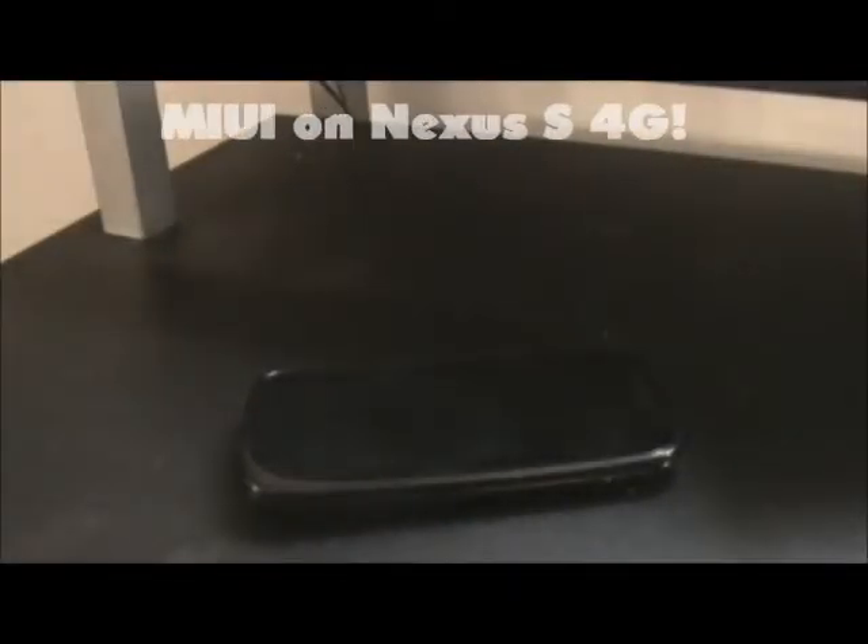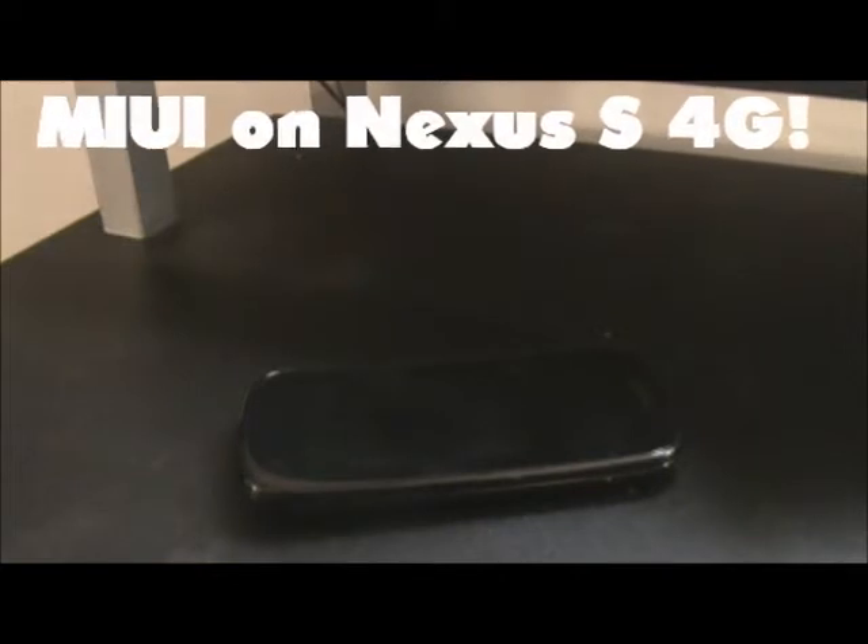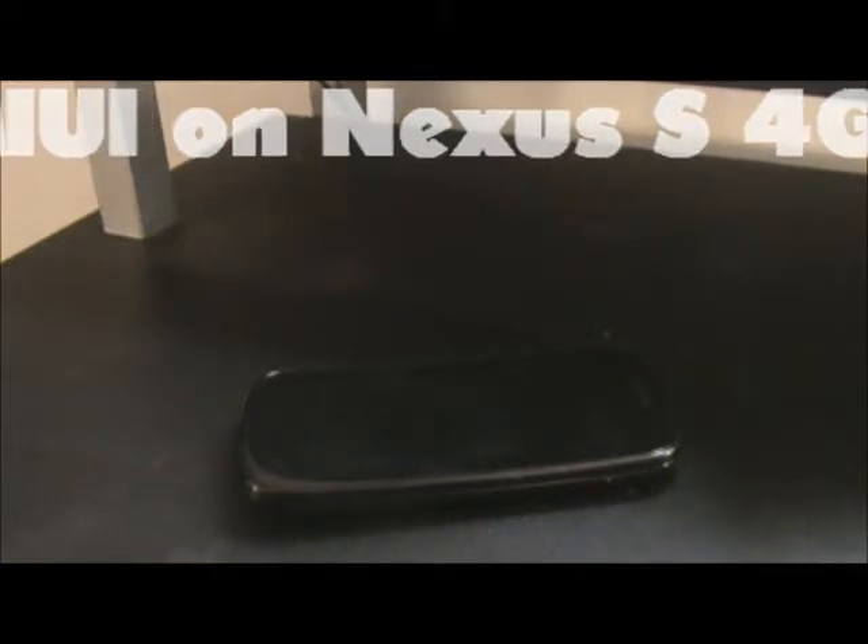What's up guys, it's Jeremy here from xDog360 and today I have a new custom ROM to show you. It is called MyUI, or MIUI — I don't really know what you call it, but from looking at it, it's called MyUI, so that's what I'm going to call it today.